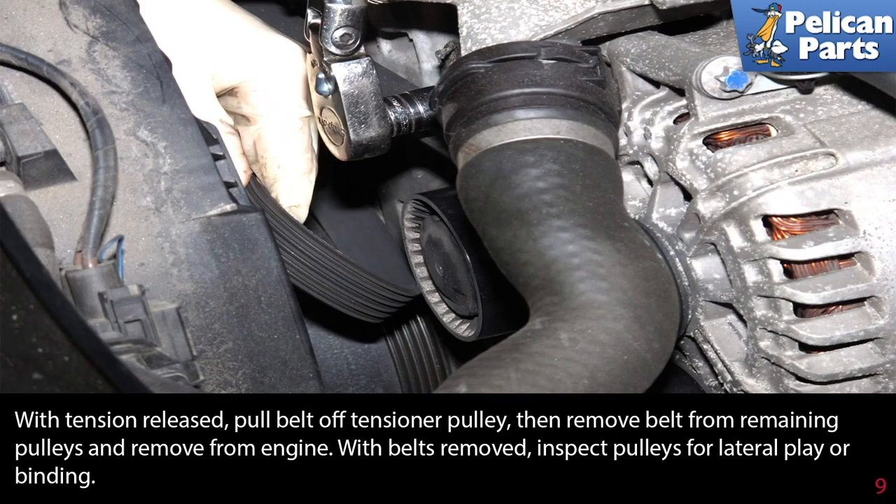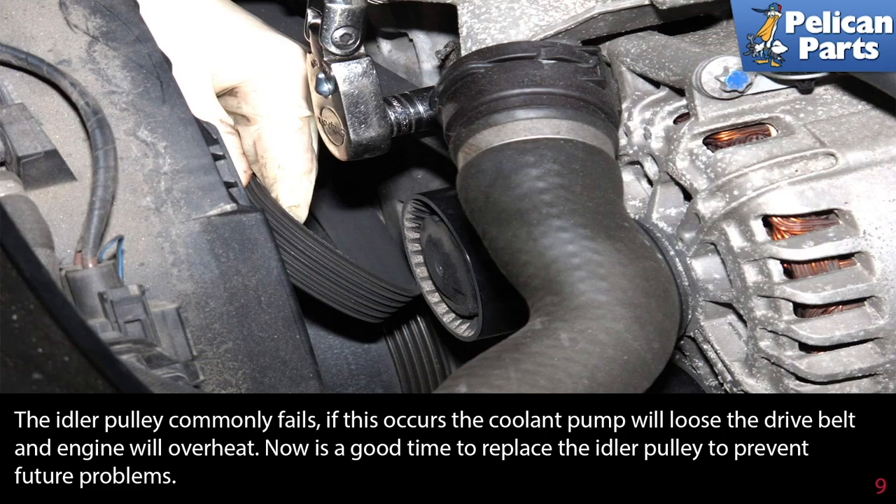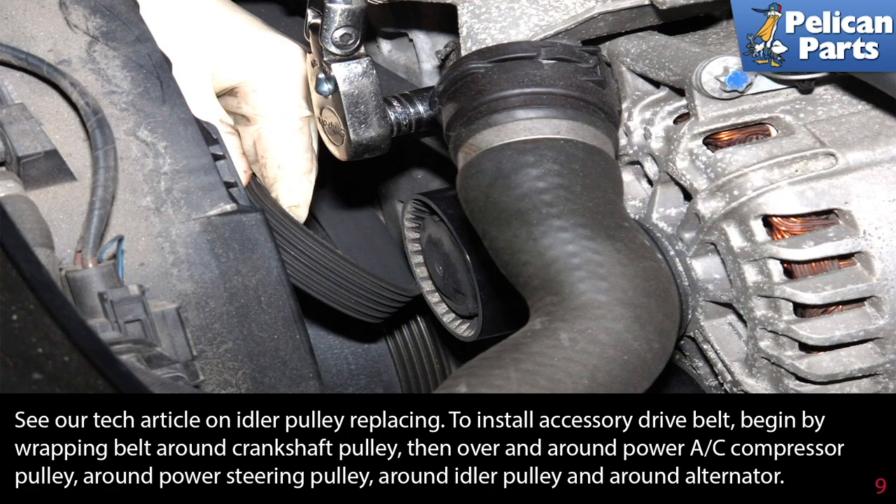With the belt removed, inspect the pulleys for lateral play or binding. The idler pulley commonly fails; if this occurs, the coolant pump will lose the drive belt and the engine will overheat. Now is a good time to replace the idler pulley to prevent future problems. Please see our tech article on idler pulley replacement using the link provided at the end of this video.